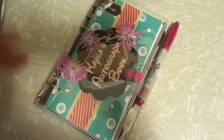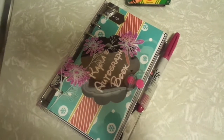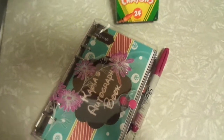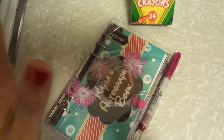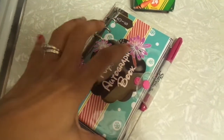Hey everyone! It's Nicole. I know it's been a long time since I've done a video, but I'm back! So I really wanted to share a project with you before I go to sleep. If you don't know what you're looking at, this is now my daughter's autograph book for Disney.